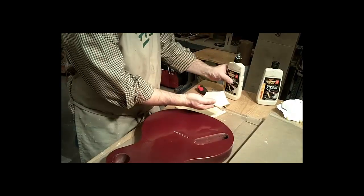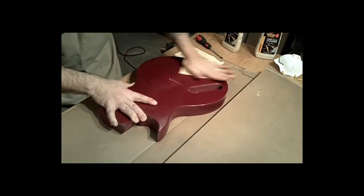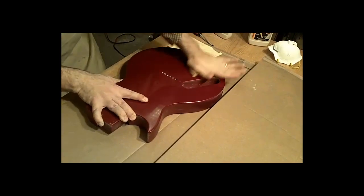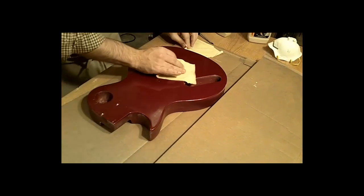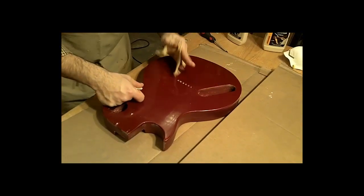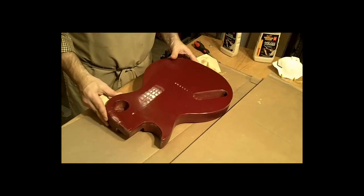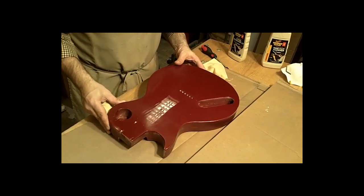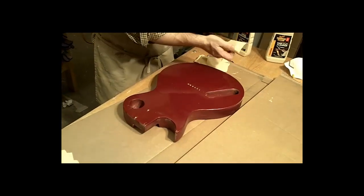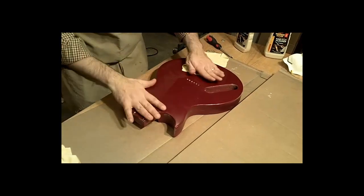Put a little bit of the swirl remover on the rag, and again rub it in there — you want to feel it getting very warm under your hand; that lets you know it's actually working. Take another clean rag and wipe off the excess. That small section I did right in here looks terrific. I can see the reflection of the light fixture — I can just about read the print off the light bulb.